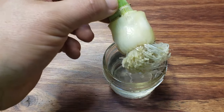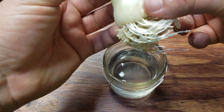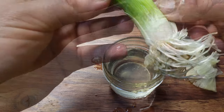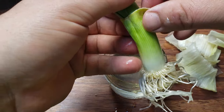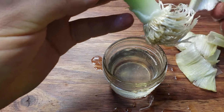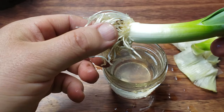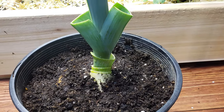Now, if you've let your leek sit in water for an extended period of time, they'll still be alive but you've created an extra step. You will have to remove several or all of those outer coatings that have begun to dissolve in the water, or else it will rot in the pot. It's quite easy though — keep peeling away until you've reached the fresh new stem, then pot up that leek plant the exact same way as before.